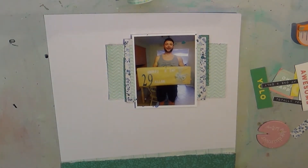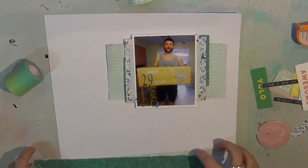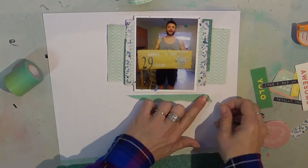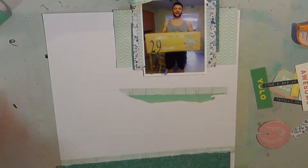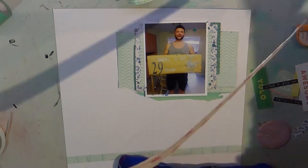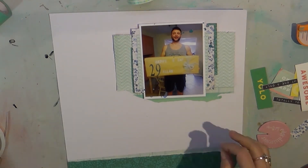I just took some of my scraps in green colors from the Citrus Twist March Oliver kit and layered the back of the photo, and then also a strip at the bottom that's just torn. I pulled some washi out of my stash and kind of went to town, putting it all on a white American Crafts background. I'm doing a very monochromatic layout.